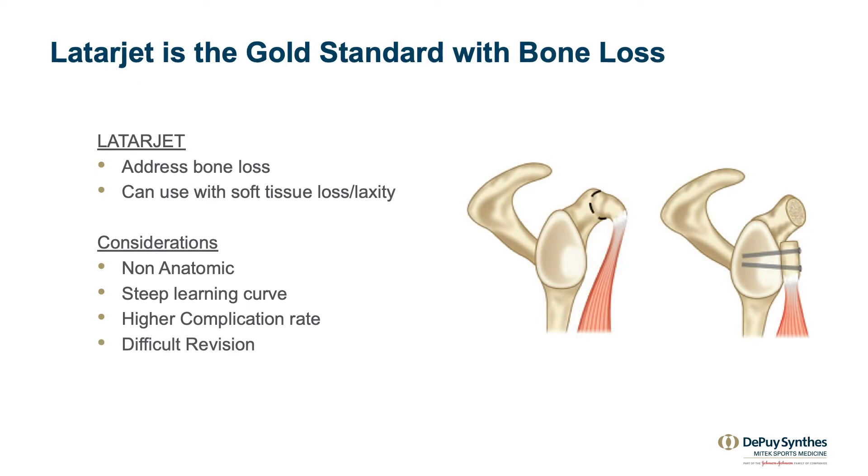The Latarjet is really the gold standard for shoulder instability with bone loss. We know that it can address bone loss and you can use it with soft tissue laxity, but it is non-anatomic and it has a high complication rate recorded somewhere between 20 and 40%. Patients can progress to glenohumeral arthritis and it makes revision surgery difficult.